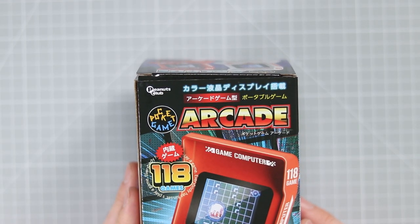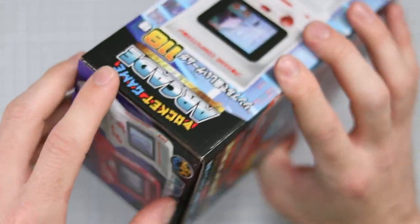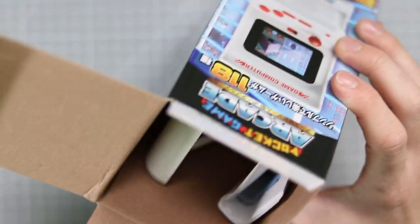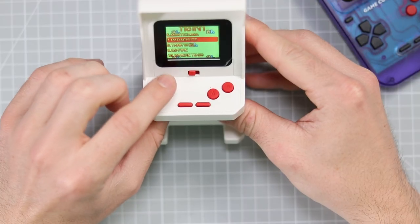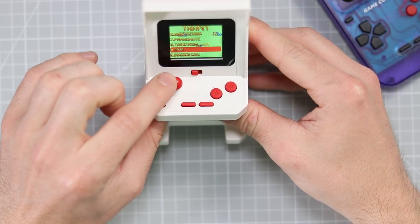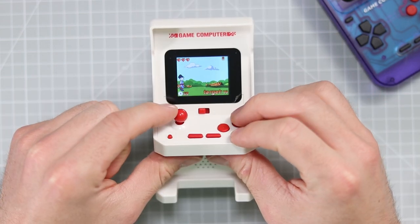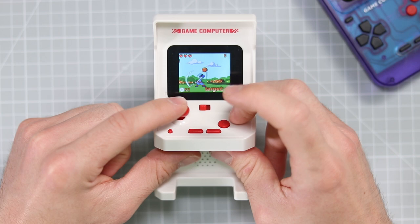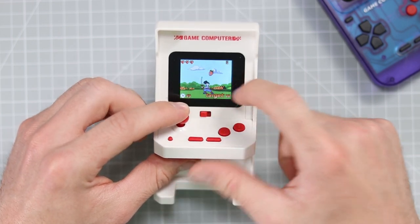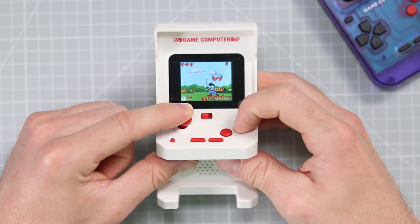Okay, let's try the Peanuts Club Pocket Game Arcade — 118 games. This thing appears to be the exact same thing in a different form factor, so let's go ahead and turn it on. It's exactly the same. That joystick feels really, really good. Let's try Fruit Knights. So this is basically Fruit Ninja except you're a little person that runs around, unlike Fruit Ninja where you swipe. This is really, really good. I like this a lot. This has actually surprised me.